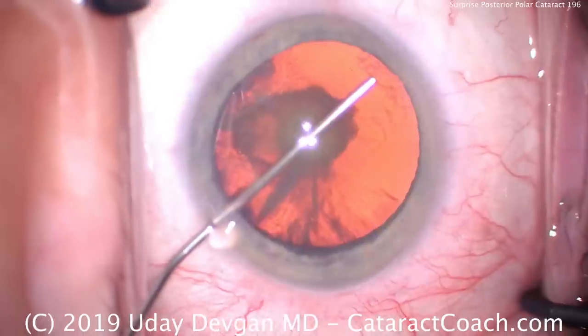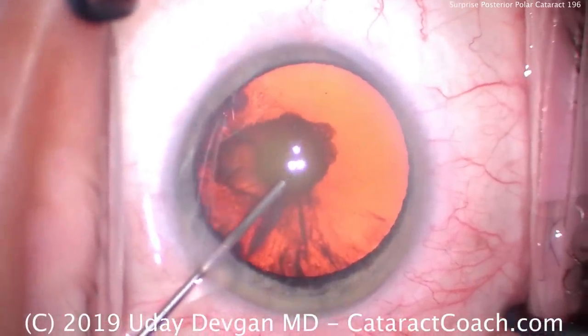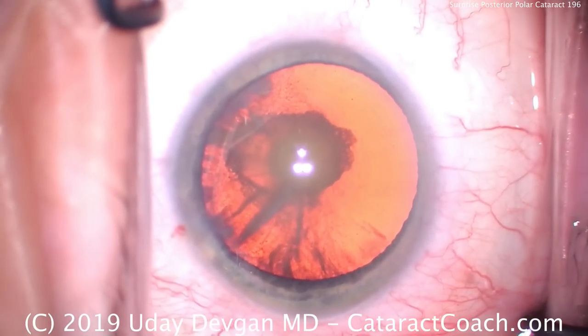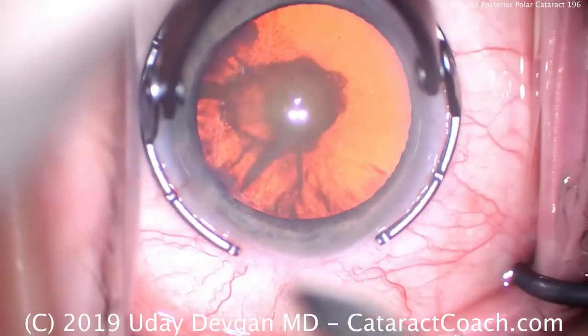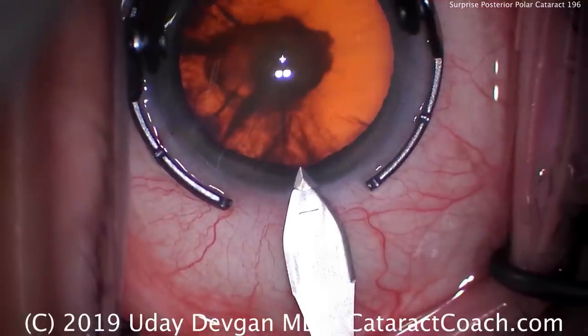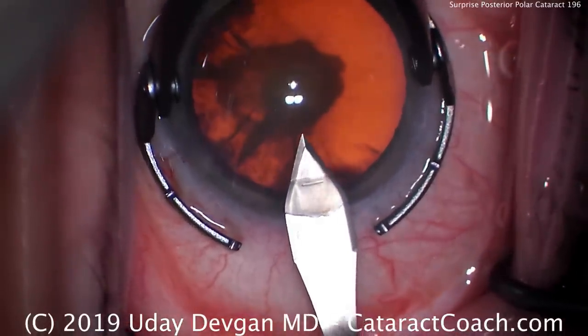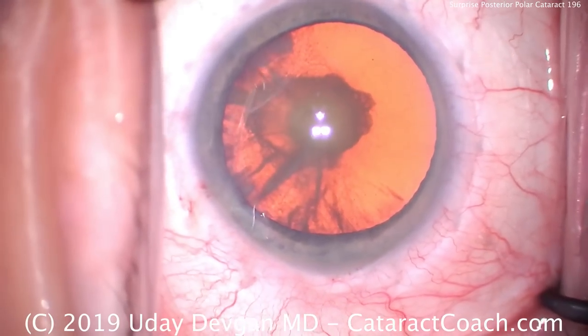Sure enough, when we look at the chart, this patient has been noted to have a posterior polar opacity for many decades. This patient is now 67 years old and is having cataract surgery, but certainly has had this posterior polar cataract essentially her entire life. The opacity has become worse, and we're at the point now where we need to do cataract surgery in order to improve her vision.